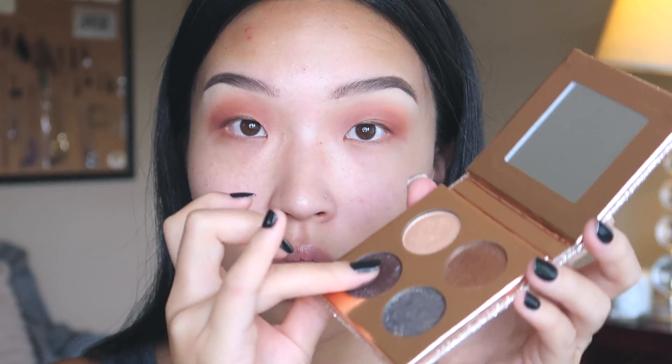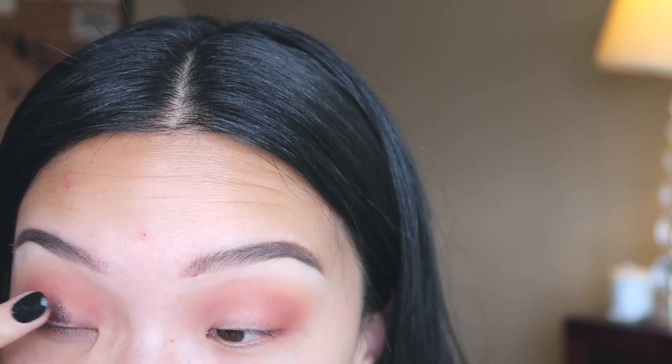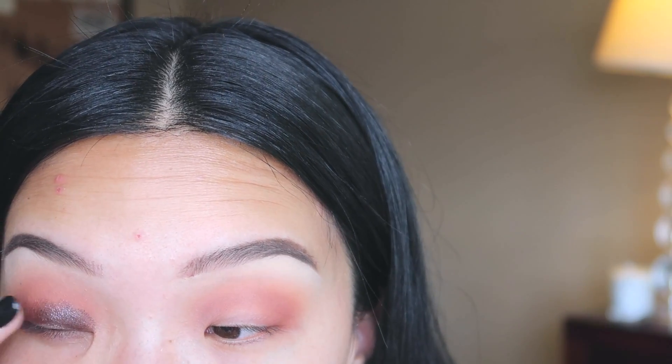I'm just gonna go back in and make sure that I get the corner side. I'm just dipping my finger into it actually — whoa, look at that! I'm just putting it on. Oh wow, it's so pretty. So it looks like I've got a black eye, but we're gonna make sure that this is looking fire at the end.